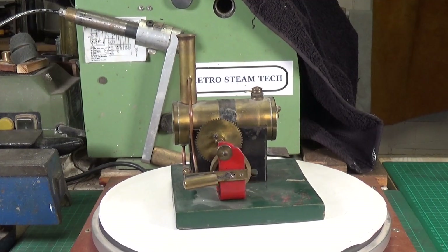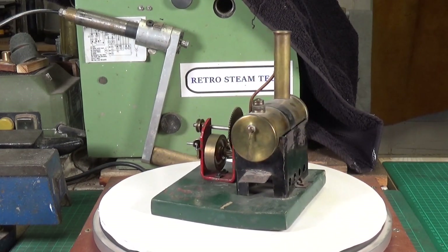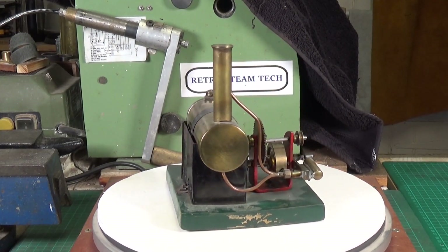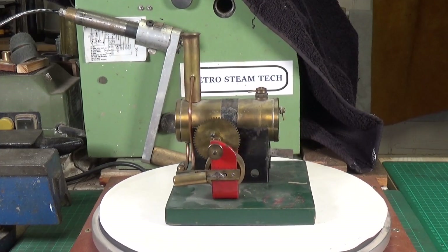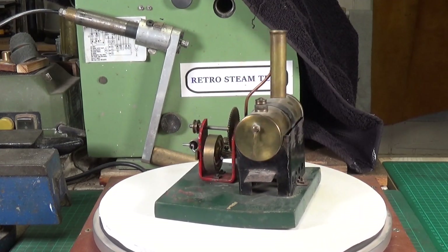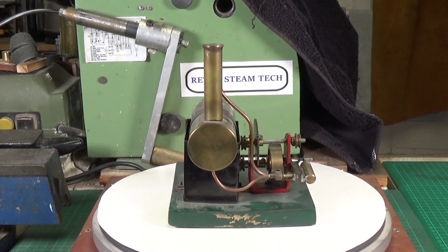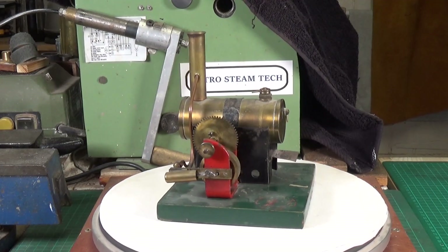Bowman were an interesting model steam engine manufacturer because with their stationary engines they made two ranges. The engines were identical but the bases were different — the metal-based models were known as M followed by a number, and the wooden-based ones like this one were called E with a number. This is an E158, which would be in the middle to lower size range of their engines.